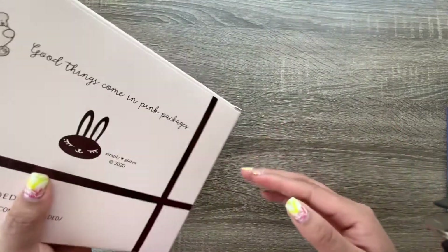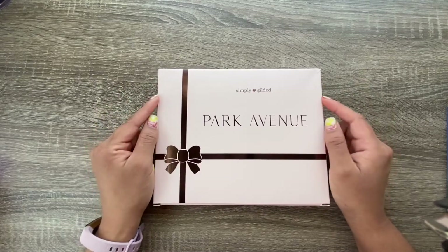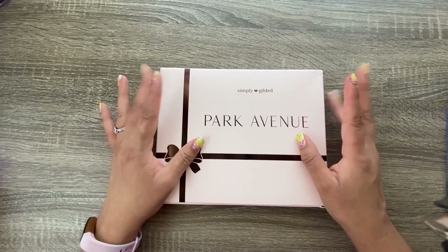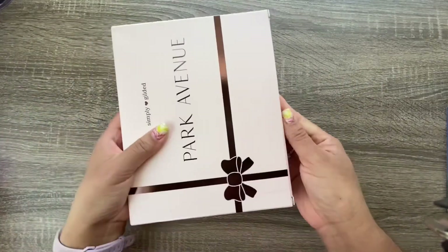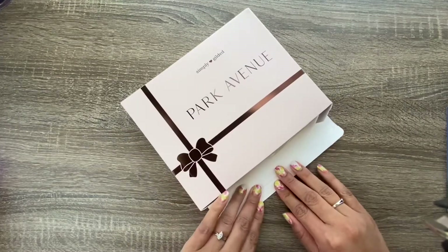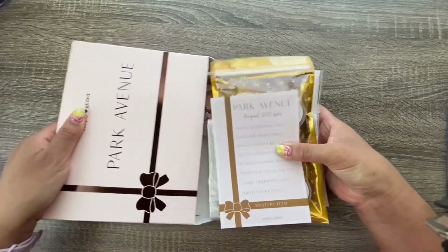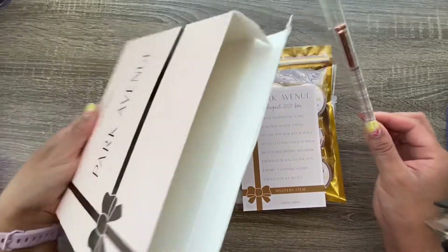This is a monthly subscription and I do get the add-on washi because I prefer the thin washi in my planners. I'm going to try to keep the mystery item a secret — I already know what it is, but I know some people don't want to see it until they get their own, so I took that out already and will show it at the very end.